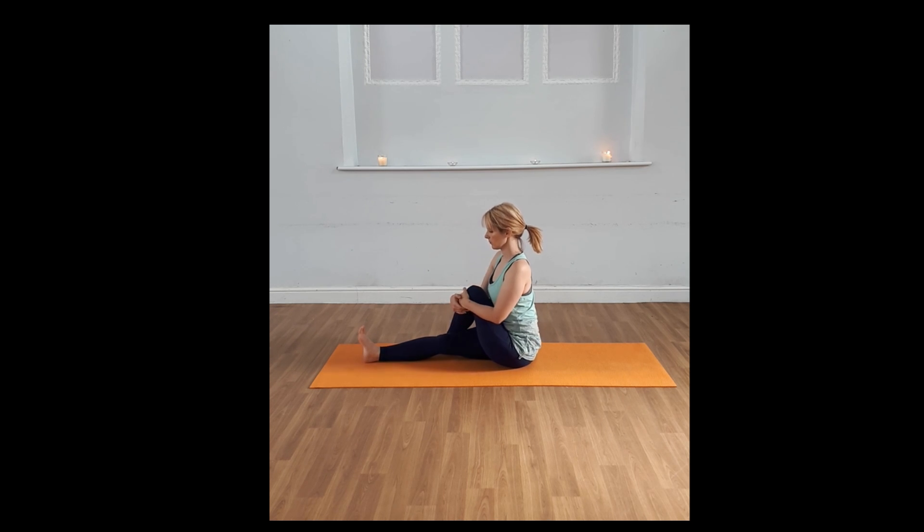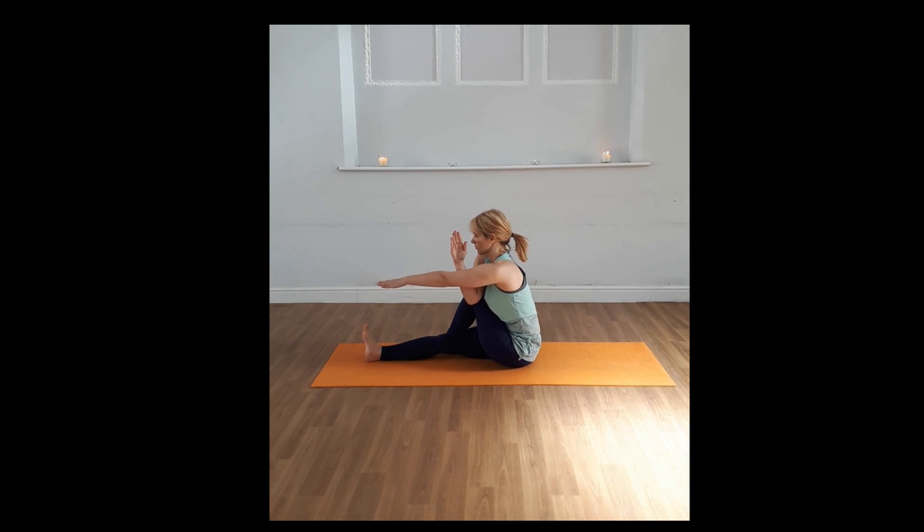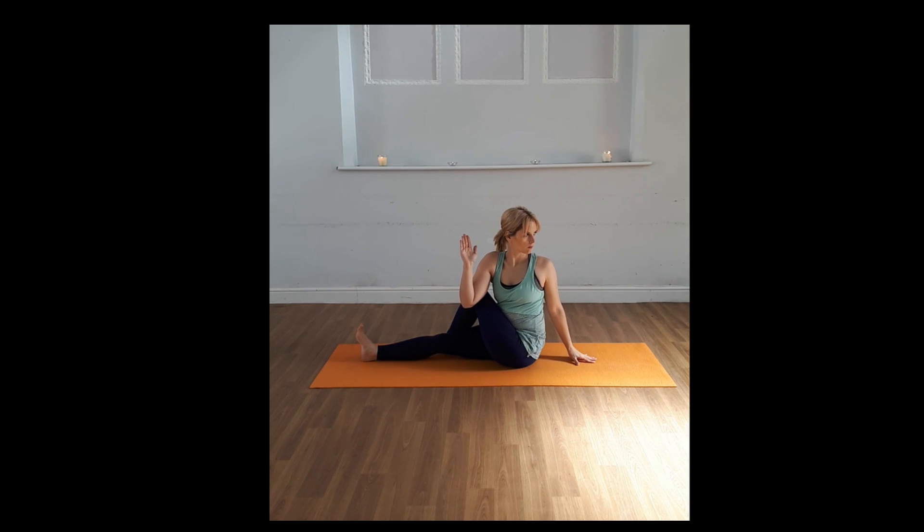Now drawing up the left knee, you're going to take the foot across the leg. Take your right elbow across on the outside of the knee, fingers pointing towards the ceiling. Take your left arm up, take that arm around and drop it behind you. You might have lovely long limbs and be able to place your hand flat on the floor. I tend to do a snow globe effect where I place my fingertips on the floor.